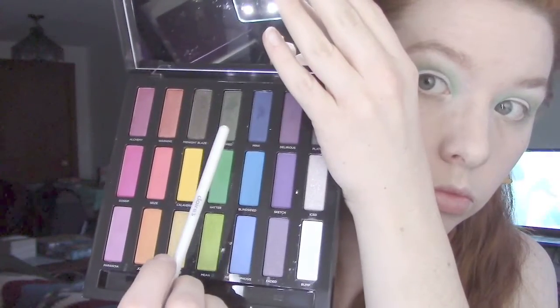Here I take Hundred and put that into the crease and blend it out. I'm actually using combinations of both Hatter and Hundred to get a proper blend, and then finally I put Hundred under my lower lash line to give it a natural shadow.